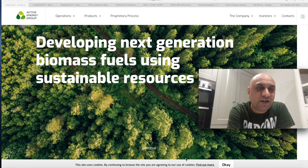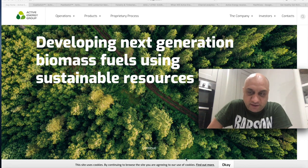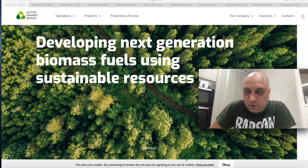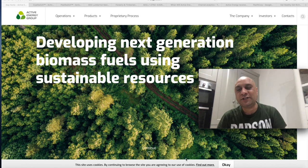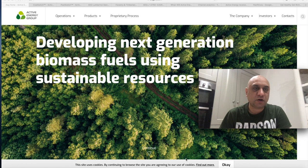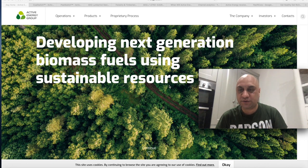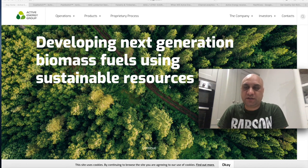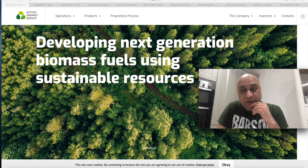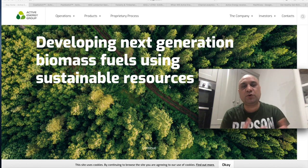The stock I want to talk about today is AEG — Active Energy Group. You know this channel is all about eating healthy and investing ethically. Last week we talked about KWBT and how their product is going to revolutionize the way soil is treated with fertilizers. Continuing on the same theme, I found this stock, which is again in the renewable sector. What they are doing is developing the next generation of biomass fuels using sustainable resources. The Biden administration is going to go big on renewable energy and recycling, supporting such companies.